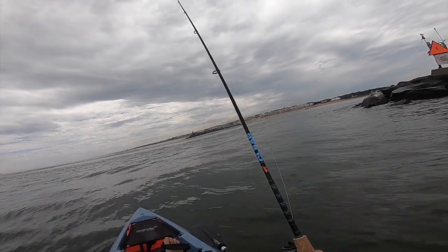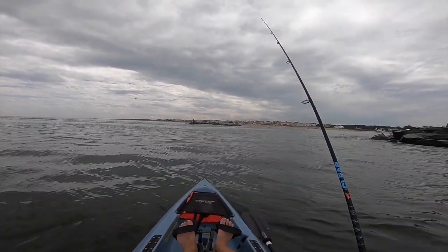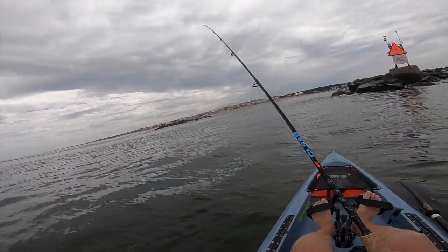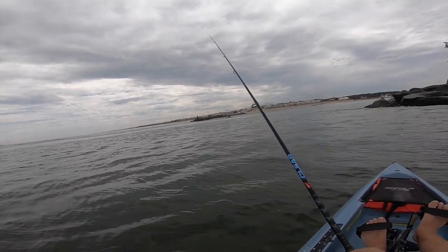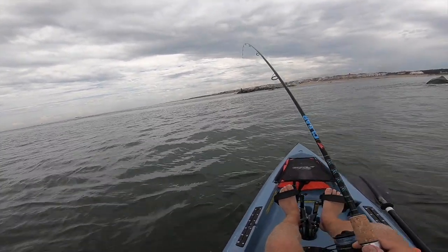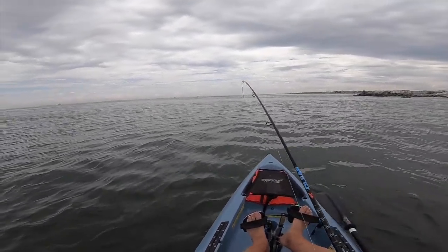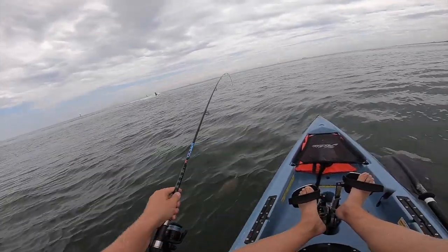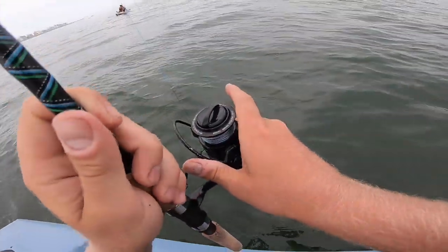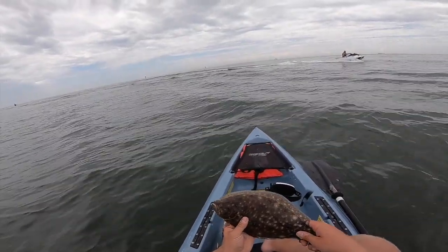Right now we're just casting it up current, and the current's coming out. So casting it up current and working it back. A lot of these flounder — oh, there's a fish right there. Oh man. He didn't know he was hooked and I didn't know I had him hooked. It doesn't feel that big. It's a fun little flounder. Looking for the giant, but we'll take it. Legal fish in some states, but not in mine. Peace out.